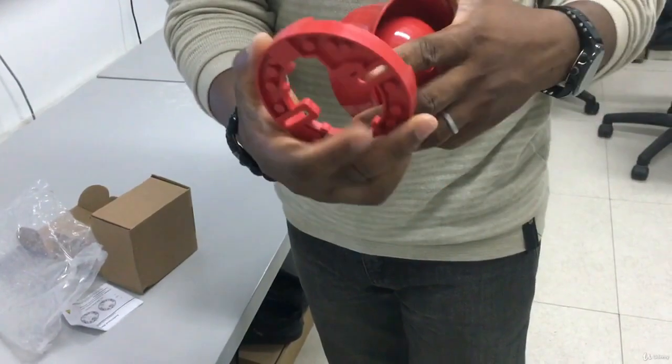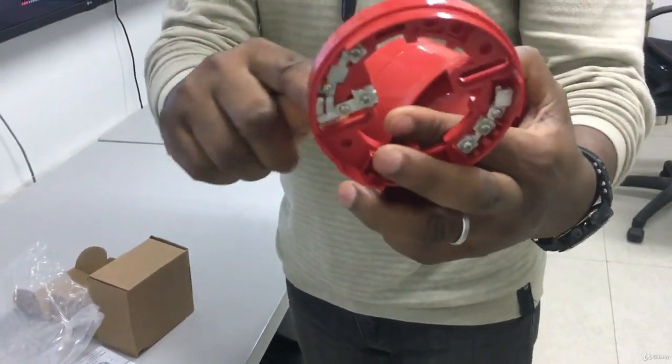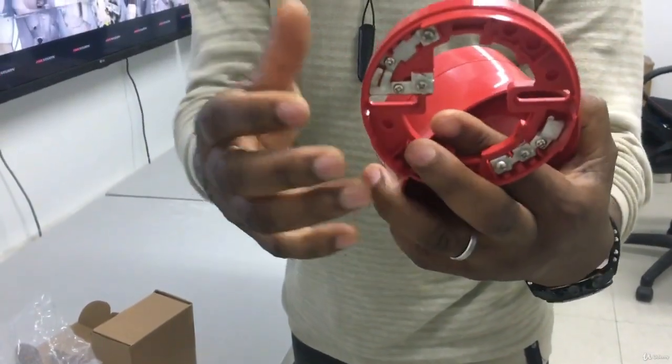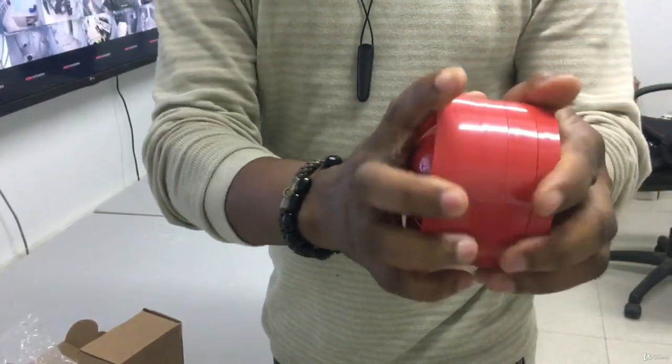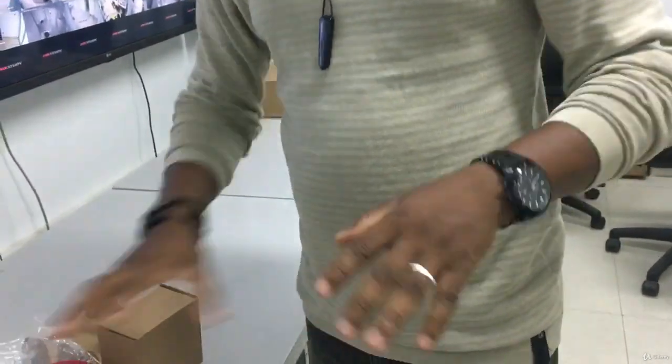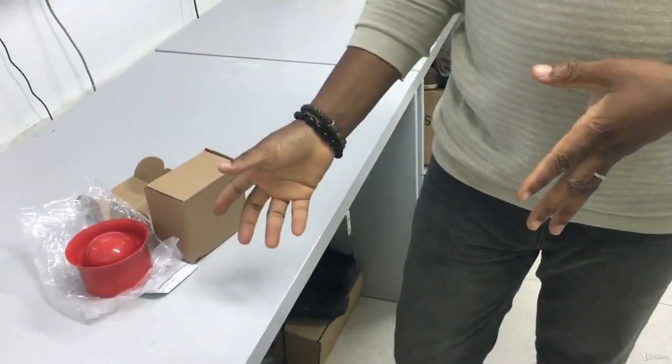This is what you mount on the wall — you screw it here, here, this, this, screw it to the wall. And then you fix this on. That's basically all. There are different types of sounders, not just this alone — there are many of them.